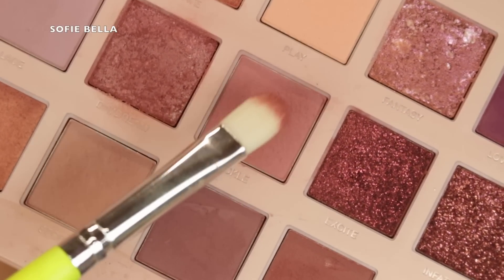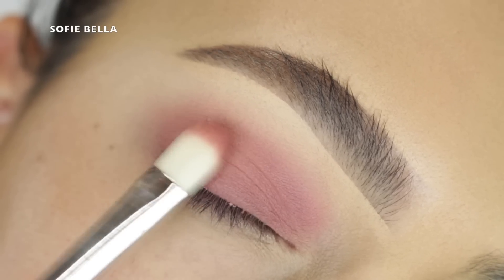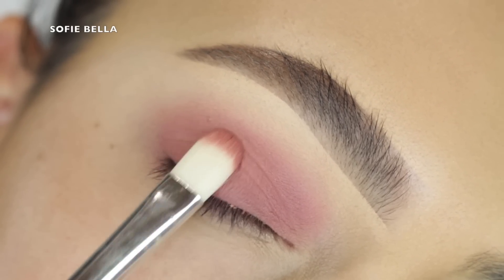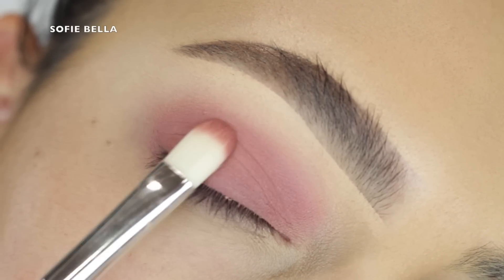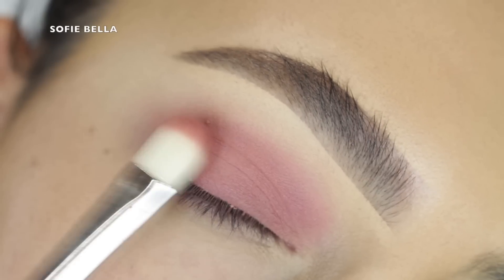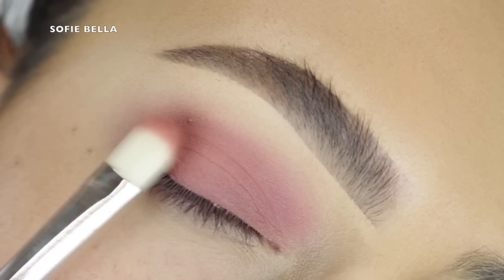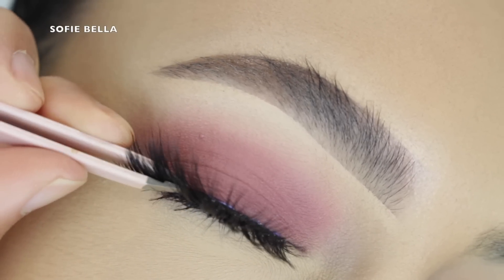Next I'm grabbing a flat brush with the same eyeshadow and I'm just doing light tapping motions over my lid, evenly distributing that shadow and making sure that we have a nice even base. It blended into that crease seamlessly, so it's super simple and super quick to achieve.